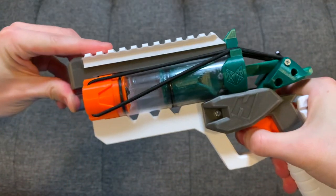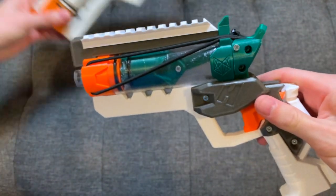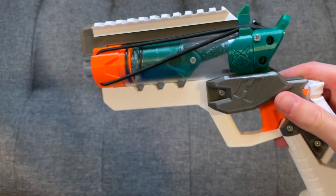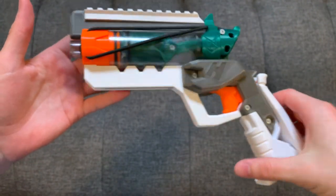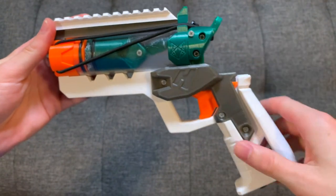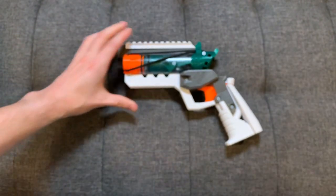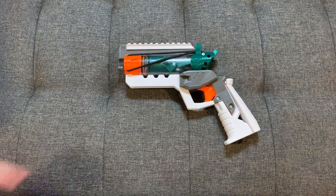It catches really easily, good seal, similar performance between the two — they are pretty much the same thing. Really beautiful stuff and it's a Hyper Pistol. I really like this green color as well.